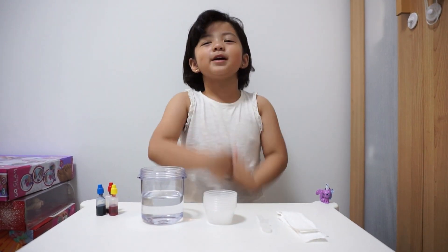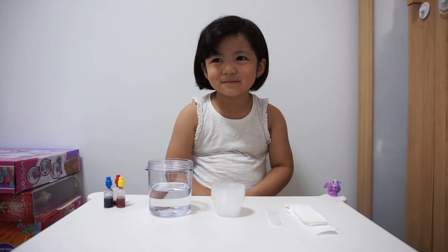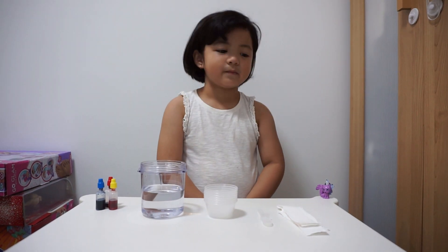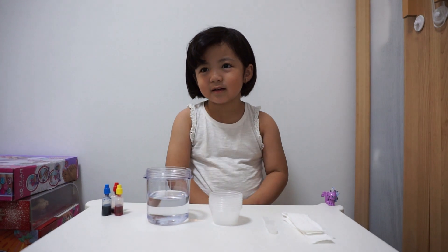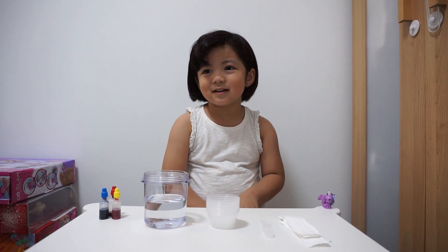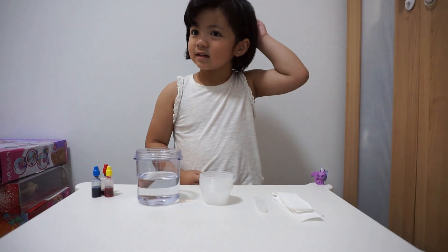Hello everybody, it's Sari. Hi Sari, are you excited to do another experiment? Yes. So what we're going to do is called... it's actually a water walking rainbow. All right, so what will we need for this experiment? What do you have on the table?